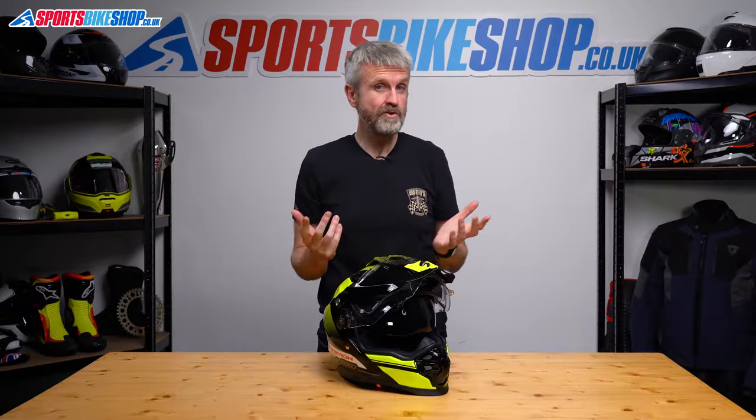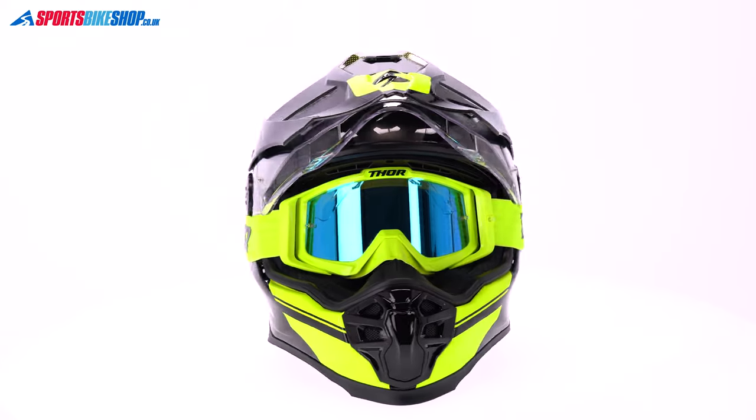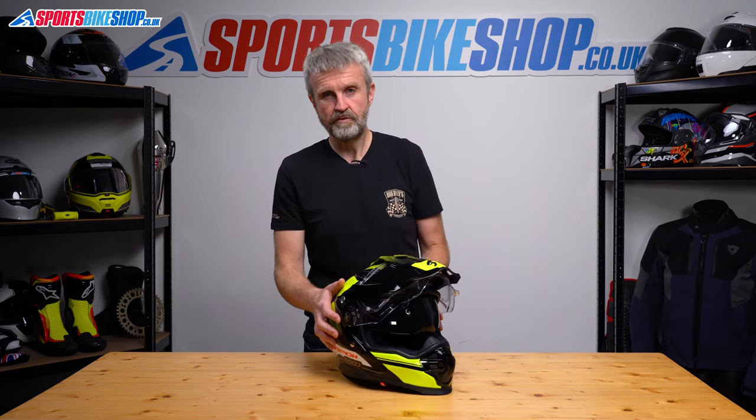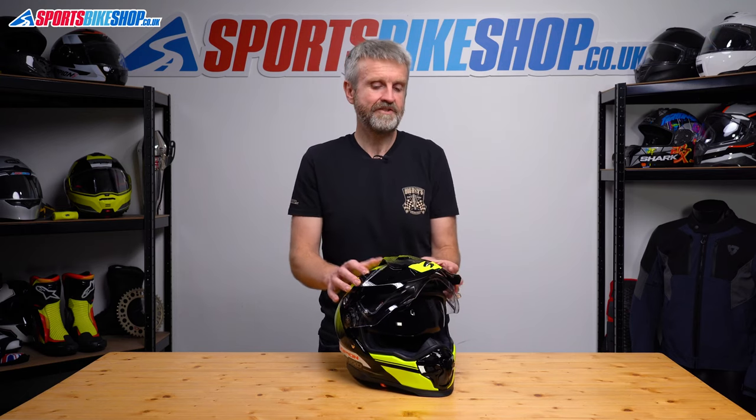While we're on the subject of the visor, you can ride without it and use goggles instead. Even my biggest pair of Oakley goggles fitted inside just fine, and you don't need to remove the visor before you put goggles in, as there's enough room for the strap to fit underneath when the visor is fitted. Okay then, let's move to the inside.